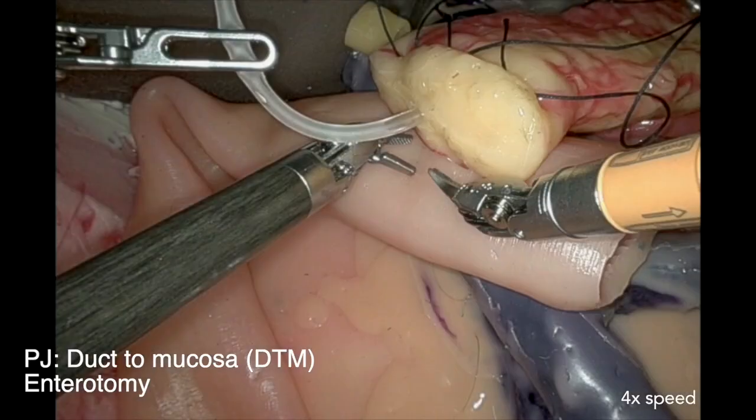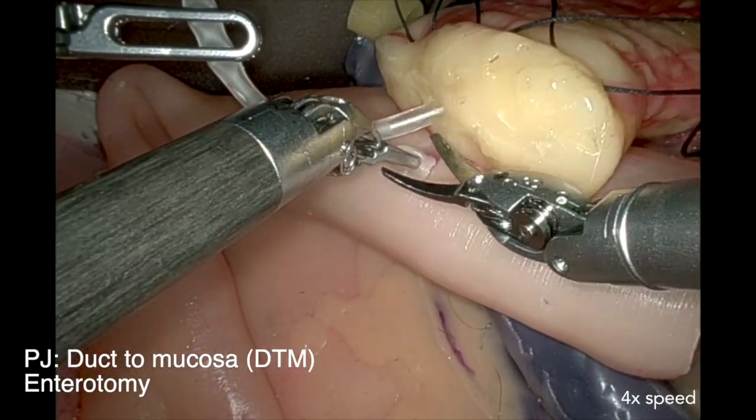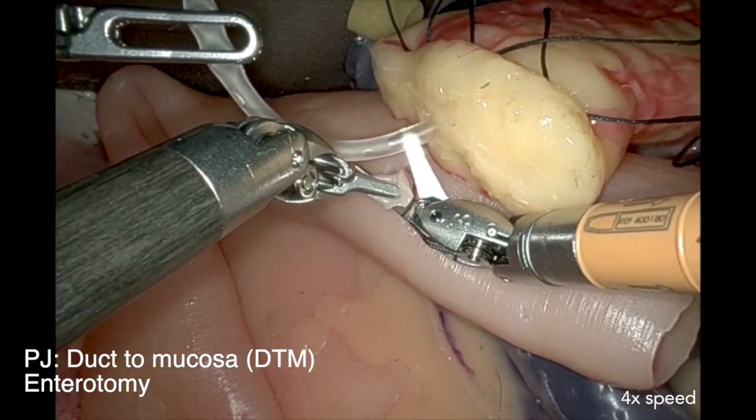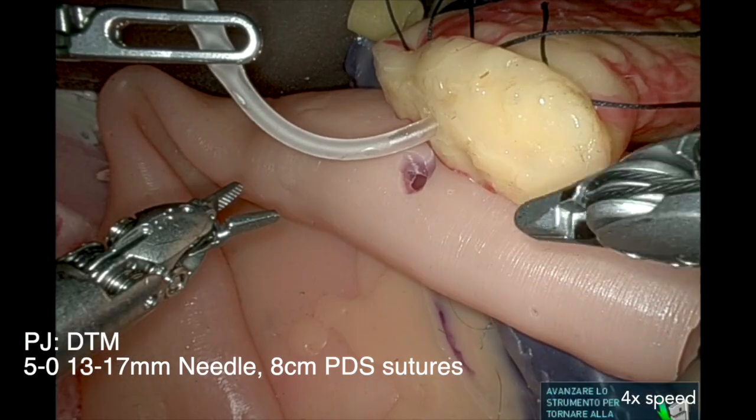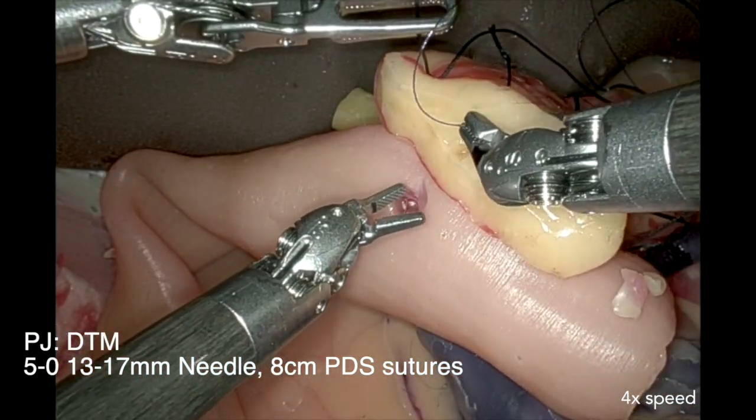Now we move to the duct-to-mucosa phase, where we first make an enterotomy that corresponds with the size of the pancreatic duct. Make sure to be inside the lumen, optimize your exposure, and then start with duct-to-mucosa suturing.